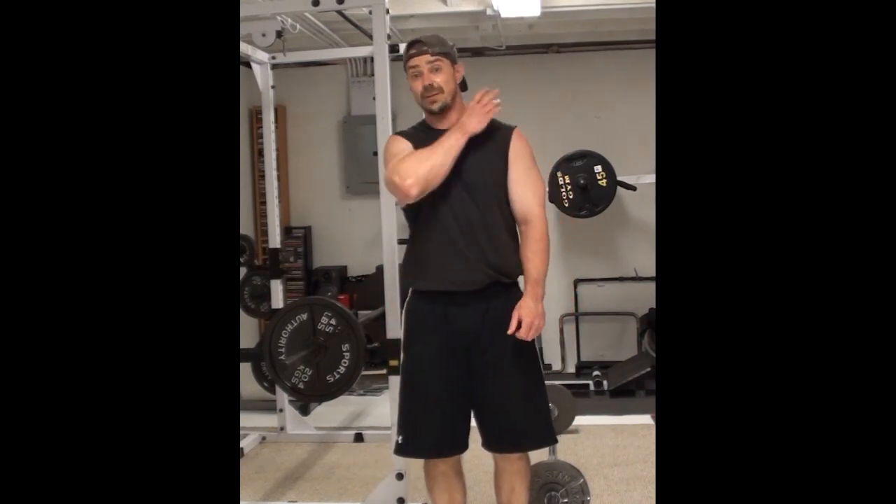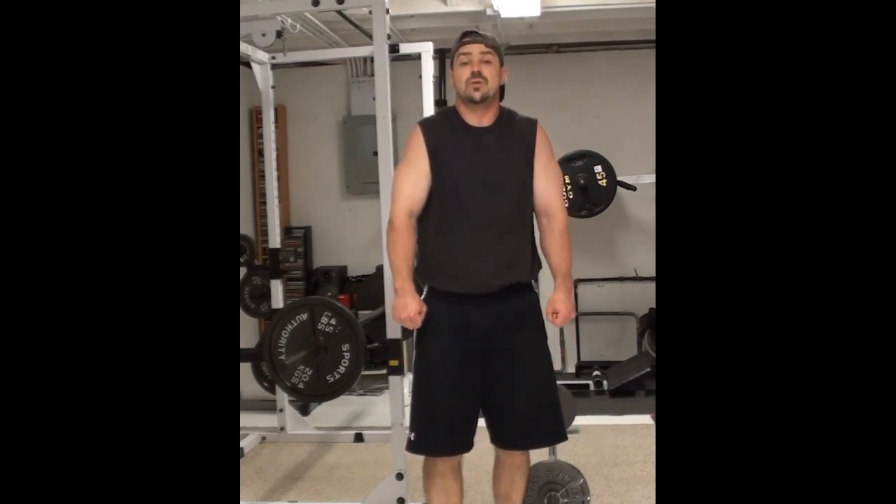One quick note: when you're doing the shrugs, you want to do them explosively. This is not a slow movement. Your traps, especially the upper ones, are primarily fast-twitch fibers. They respond best to explosive, powerful movements, so definitely keep that in mind when you're doing the shrugs.